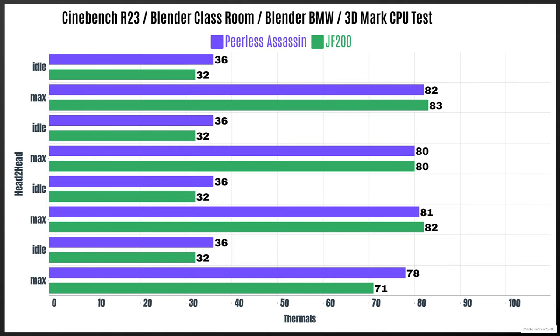For the PLS Assassin, the tests I ran were Cinebench R23, Blender Classroom, Blender BMW, and 3DMark CPU test. Remember that these high temperatures aren't representative of gaming because games do not utilize the CPU as highly as these synthetic benchmarks do. The CPU used is a 5900X overclocked with PBO. So let's get into it.